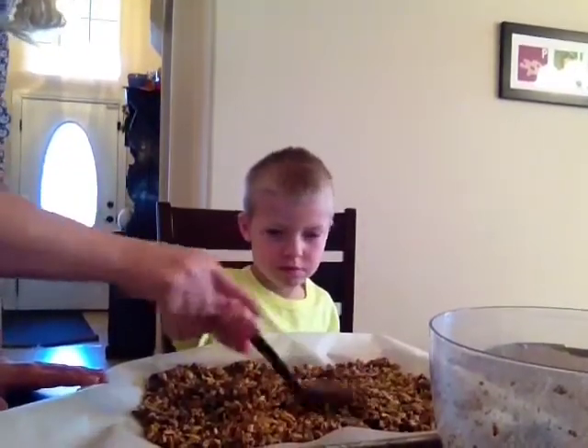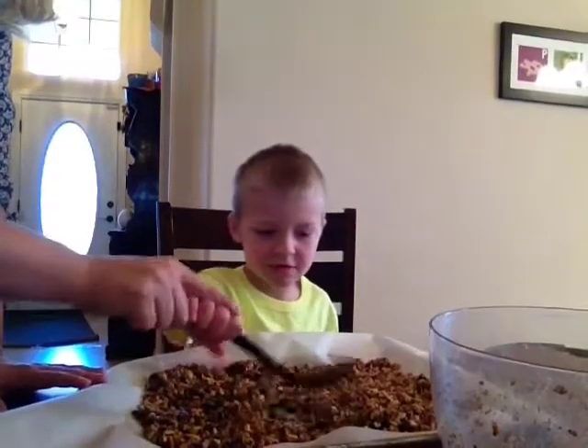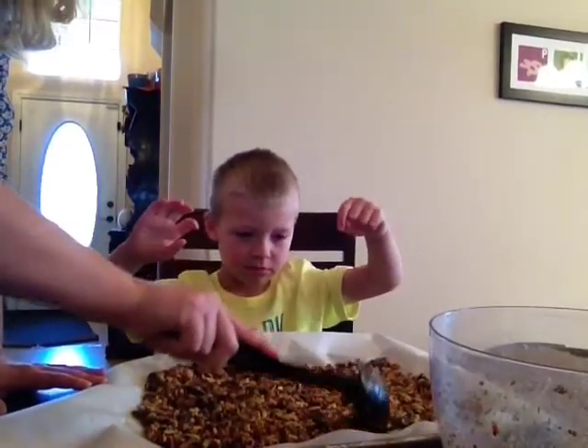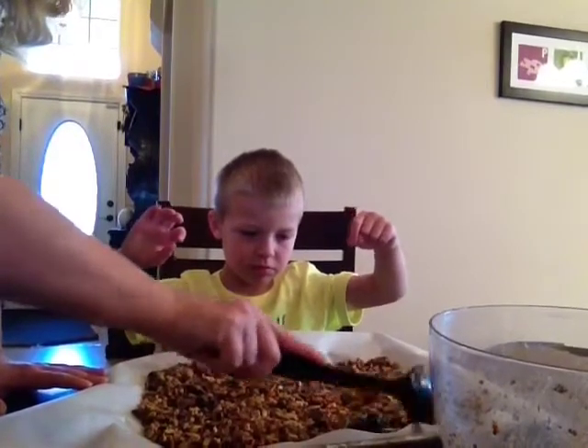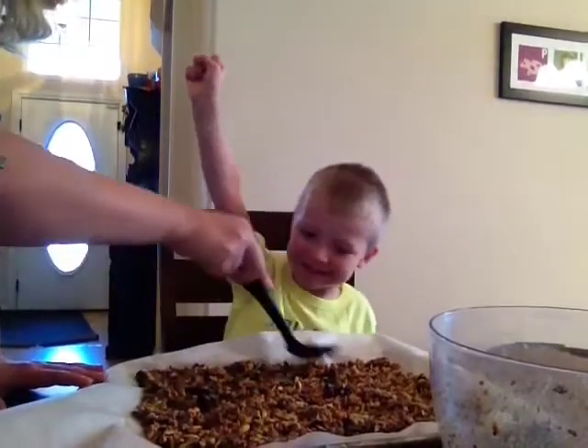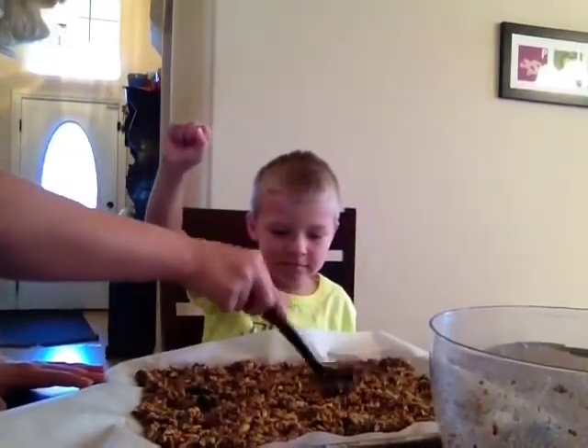You're such a good helper — I love when you help me. There's a big scoop of raisins right there. The spices are already in there, honey — remember, we mixed them with the honey mixture.